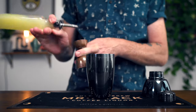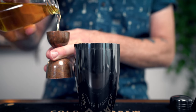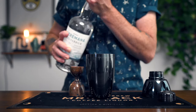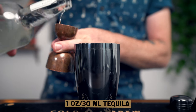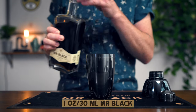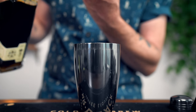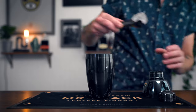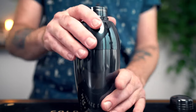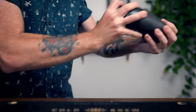Now in your cocktail shaker, start adding your ingredients: one ounce of fresh lime juice, then a half ounce of the agave syrup we just made, one ounce of your favorite tequila or mezcal, and one ounce of Mr. Black Cold Brew liqueur. Once all the ingredients are in the shaker, add your ice and shake to chill and dilute the drink. You'll want to shake for about 15 to 20 seconds — extra hard to make it cold and frothy.